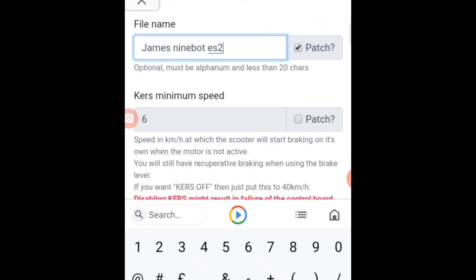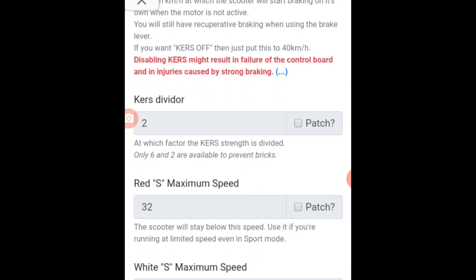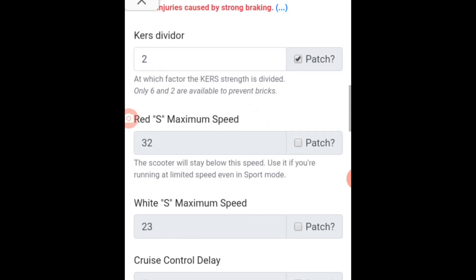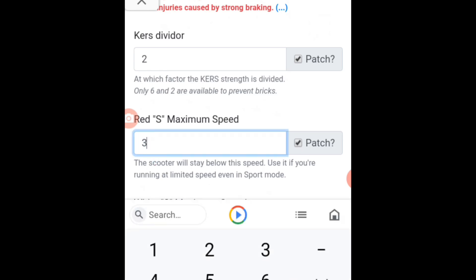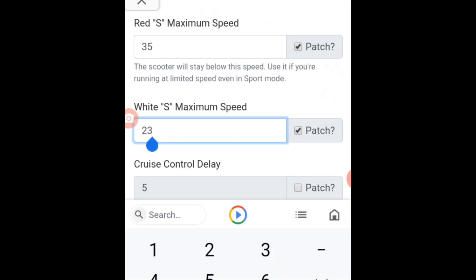And then first minimum speed, just patch — check. First divider, check. Same Hero red S — maximum speed patch. The maximum speed is up to 35 only, so I will choose 35. And then for the right press maximum speed, I will enter 28. It's up to you.